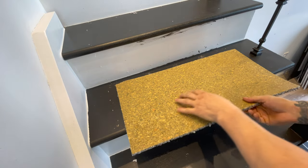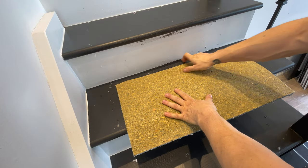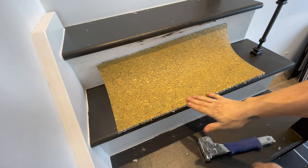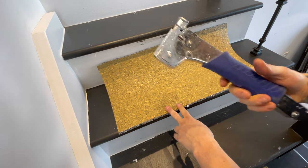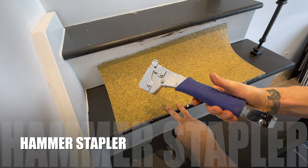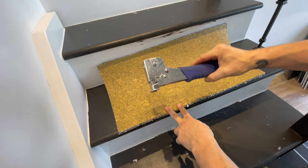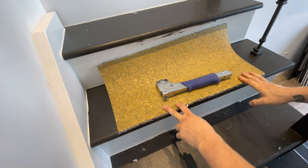We're going to start here, leaving about a quarter-inch to one-inch gap. We're going to lay our pad down so it's flush right against the front. To attach the underpad we're using a hammer stapler, which you can get at any big box store.